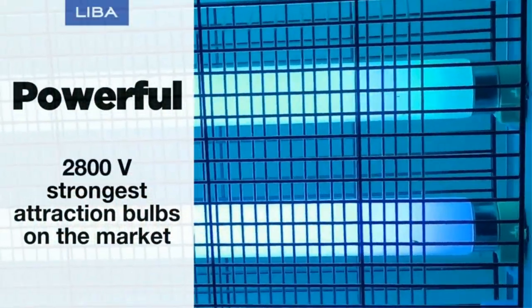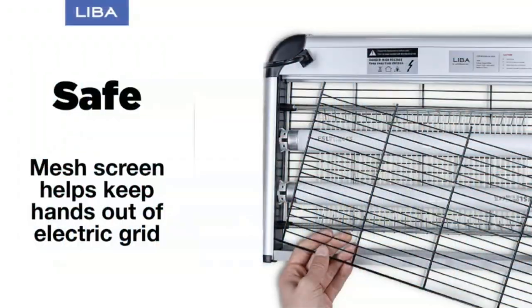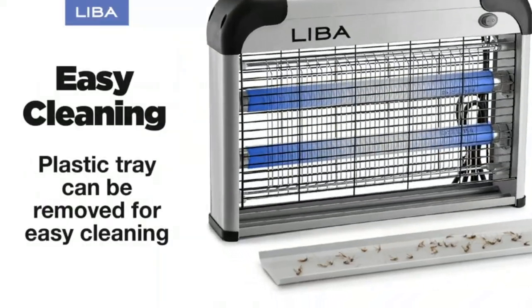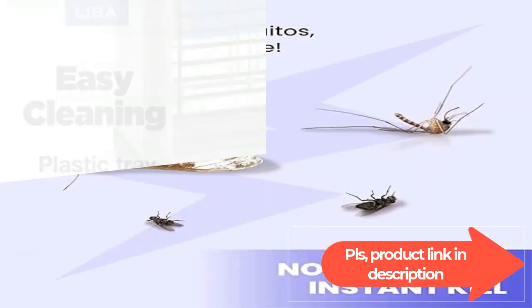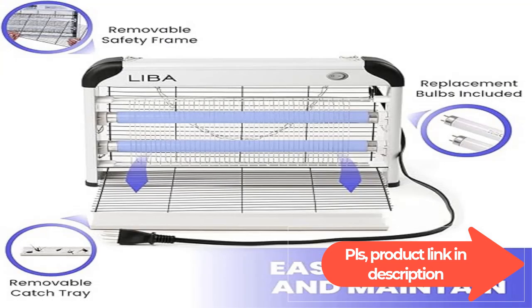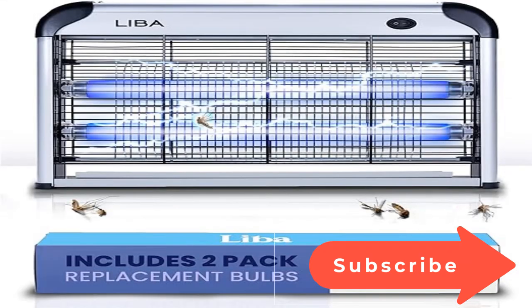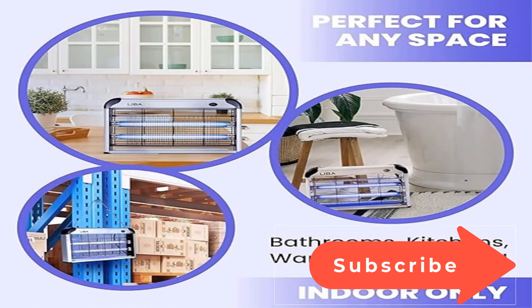Each zapper has an easy on/off switch at the top right and a five-foot cord for convenience. No chemicals: this zapper contains no chemicals and simply functions from two light bulbs designed to attract flying nuisances — a great alternative to smelly sprays. Each zapper also has a removable tray for easy cleaning.